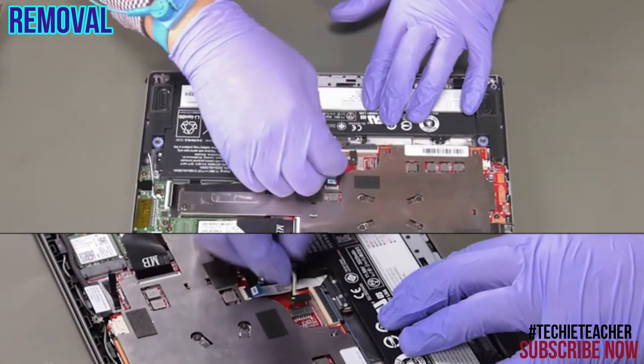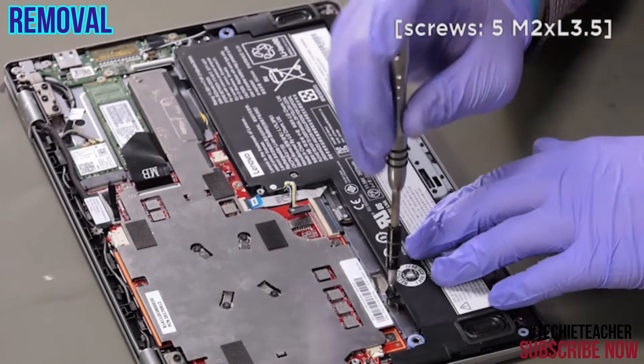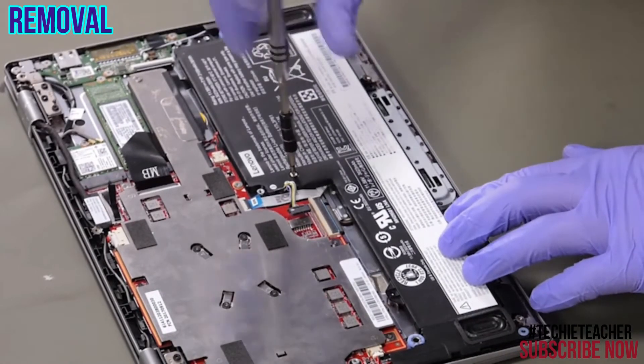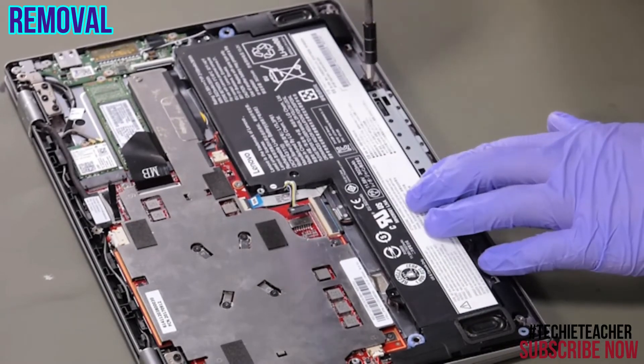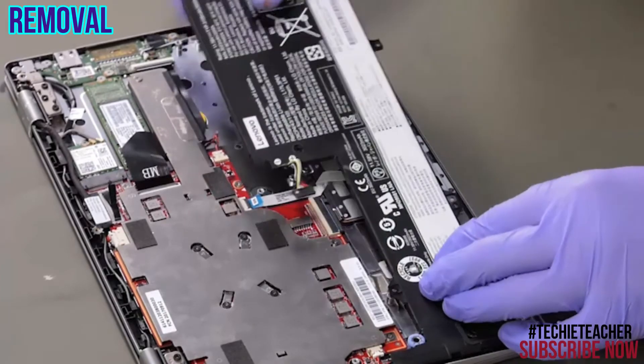Disconnect the battery cable. Remove 5 screws. Lift up to remove the battery.